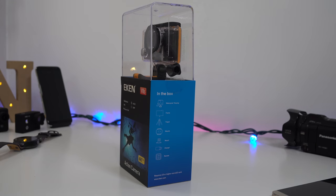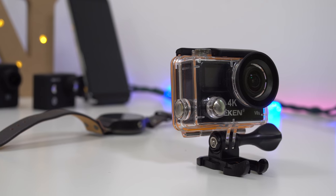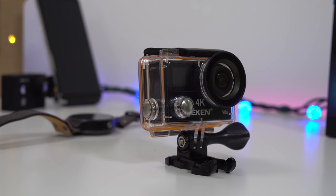Turning the box around you can see what's in the box and the specs for the camera. The first thing we get when we open the box is obviously the camera and the waterproof case. The manufacturer suggests the waterproof case is good up to 30 meters underwater.